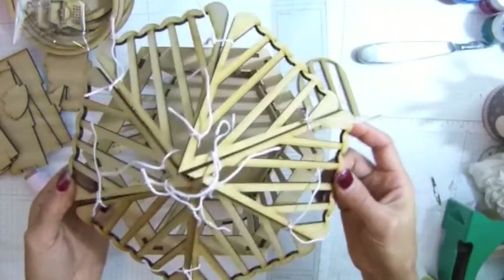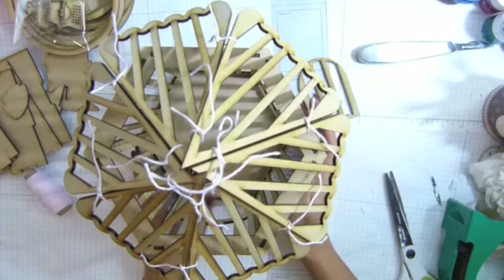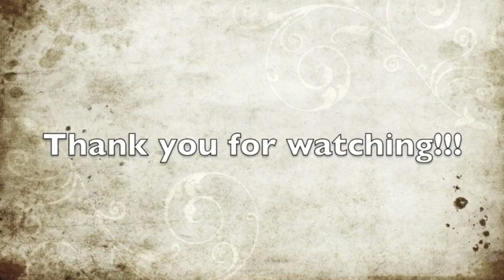Thank you guys for keeping watching. It's kind of tiring, guys. Alright, see you guys later. Bye bye guys. Bye bye.